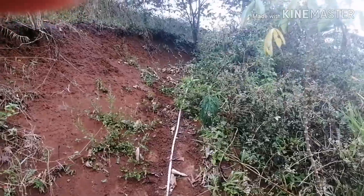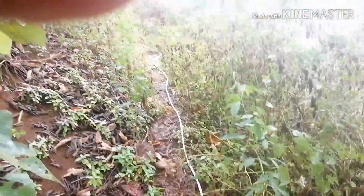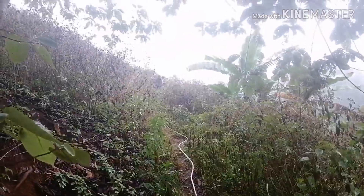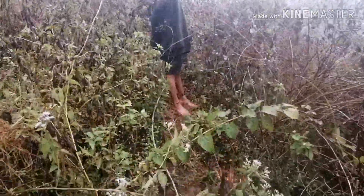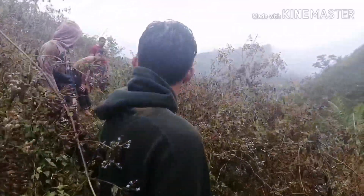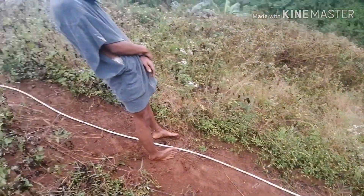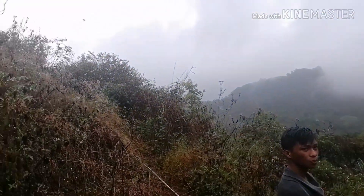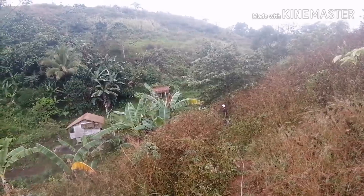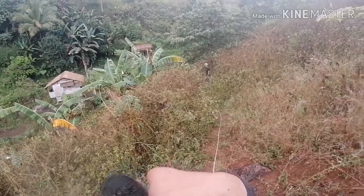It's a 45-degree steep slope. Regarding the hose, it's still reaching up. We're at 76 meters above the main unit and we're still climbing. The hose is still going uphill — this is the very tip of the hose.